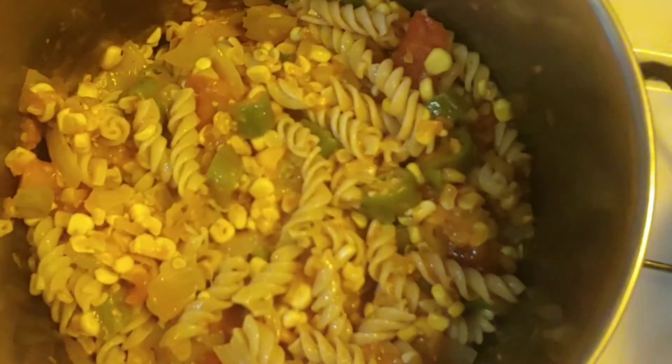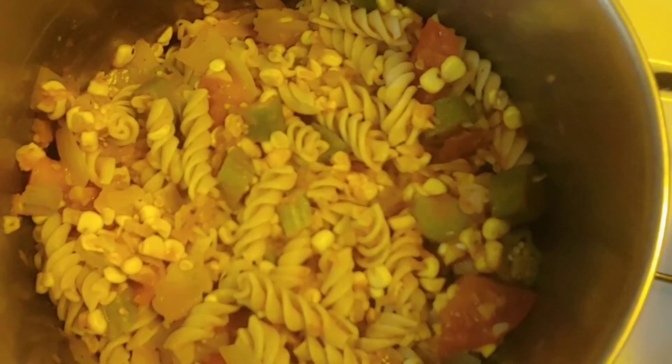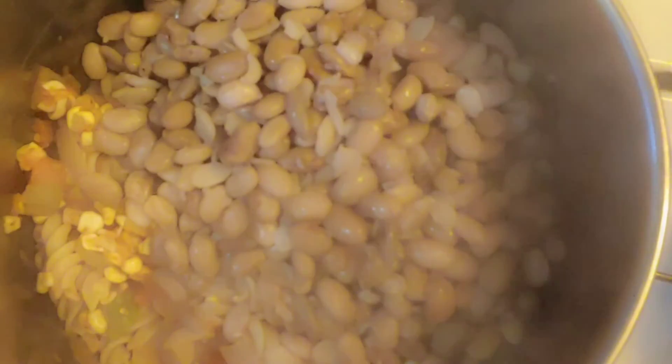Okay, so we strain the pinto beans — just add those right on in there. Now you're going to take the rest of that spaghetti sauce and put that in there. Put it all in.